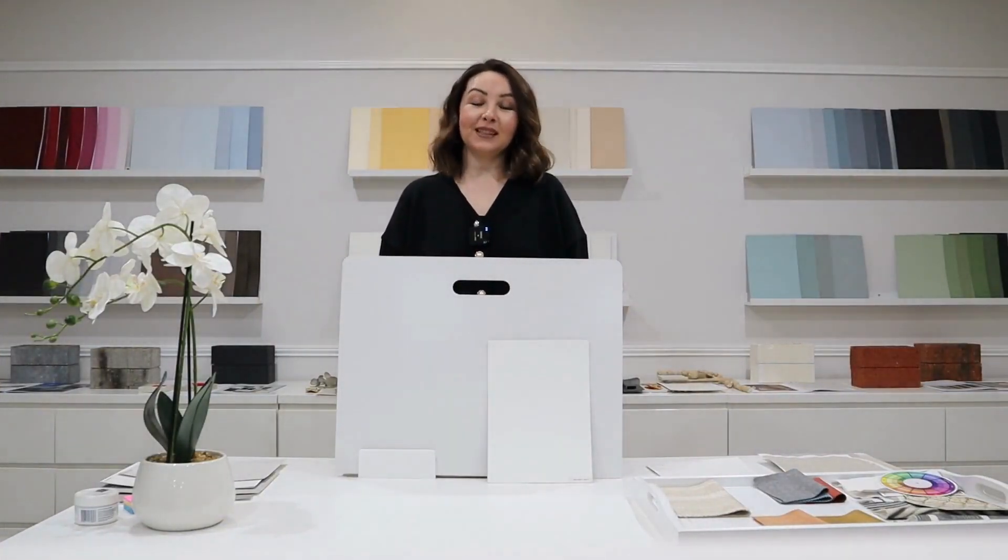Hello everyone and welcome to Interiors by Style. My name is Božica. I'm a qualified interior designer and colour specialist.